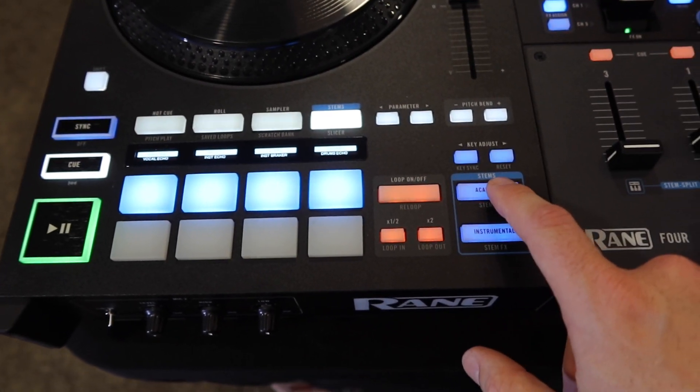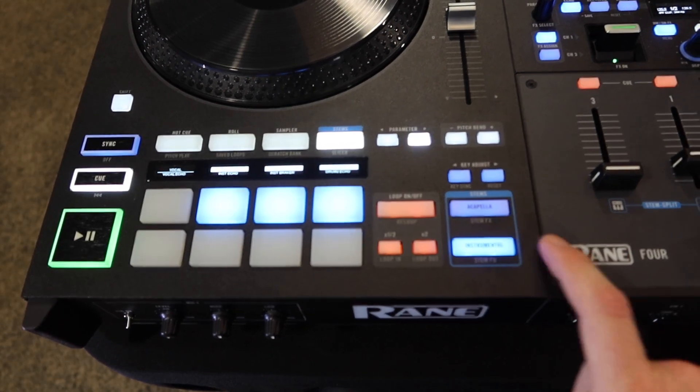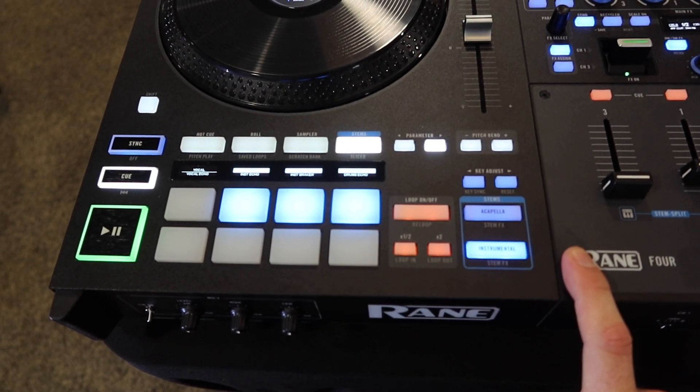You also have the option to turn on only acapella, which will shut off all your instrumental. The other way around, turn off your vocals and you've got only instrumentals.